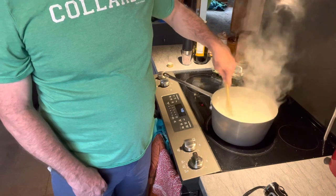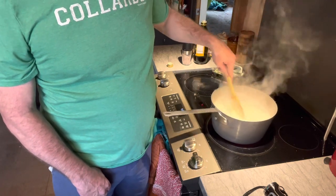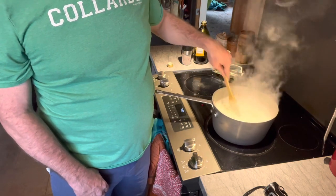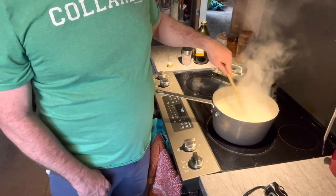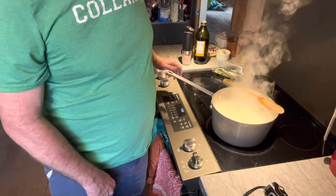What you want to do now is cook it until the butternut squash is nice and tender. This will become a nice, smooth, and creamy soup. Butternut squash is one of the best to make a soup out of — so good. We'll be right back in a few minutes.